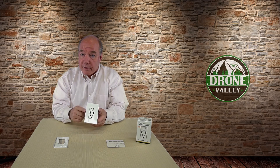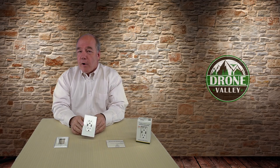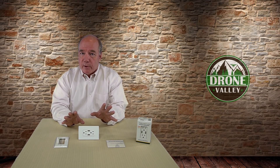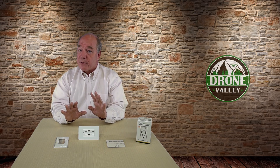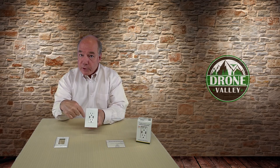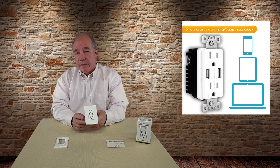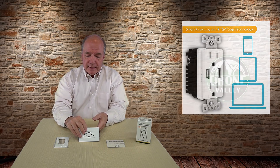Both USB connections are standard USB-A, but when I compare this to a lot of other products on the market that look very similar, the USB-A charging ports on those are not high performance. A USB-A port can charge at 1A, 1.5A, 2A, or 2.5A — most on the market are really low power. These can supply 2 amps per connection when using both ports, or up to 2.4 amps if you're only using one, meaning even bigger tablets and thirsty devices charge very quickly and safely.